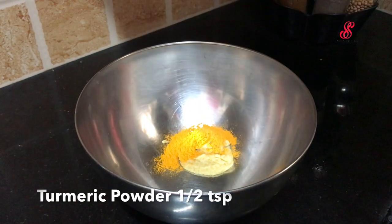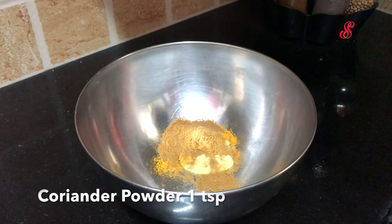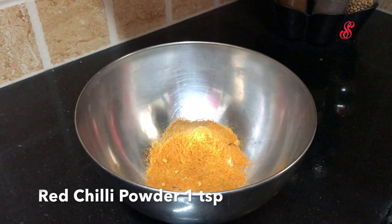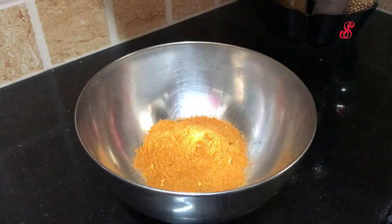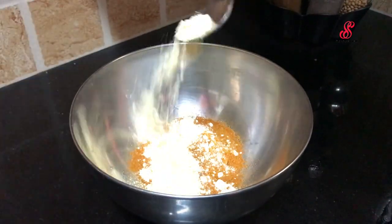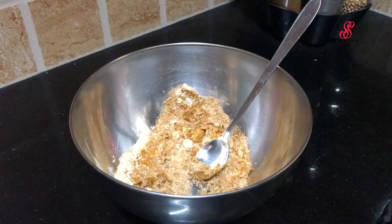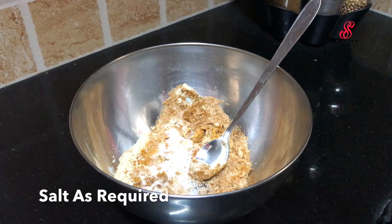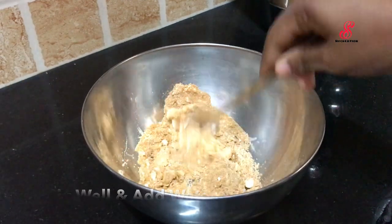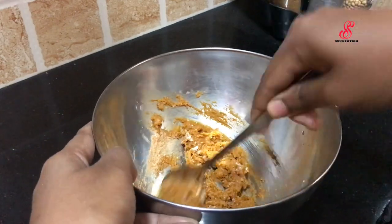Add 1 tsp of fish, add 1 tsp of manja, add 1 teaspoon of thyme. If you want to make a cooking, add 2 tsp of thyme. This is a paste starter.